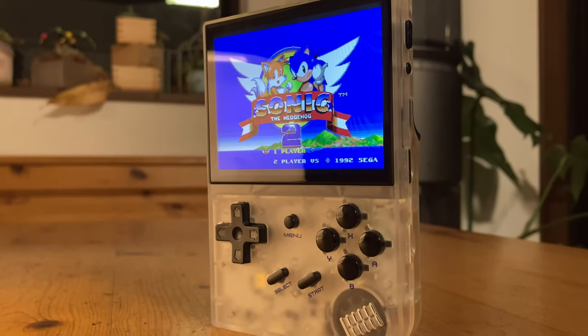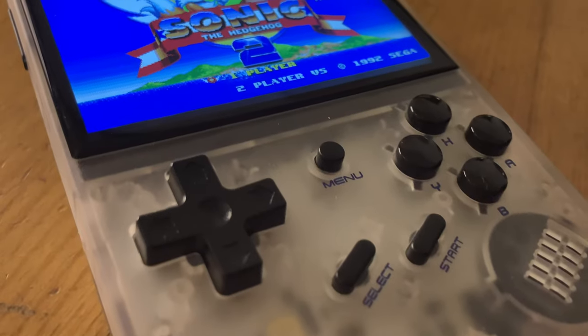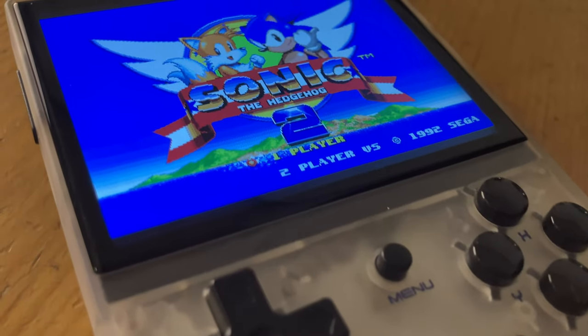Hey guys, welcome back. While the RG35XX looked okay, and it could have been brought to the next level had they used a bit more colour, in today's video we'll see how easy it is to paint this translucent shell and give it some Pokemon charm. Welcome to Team Pandory.